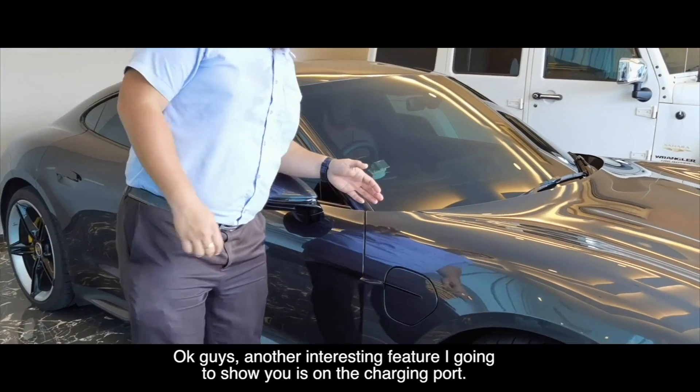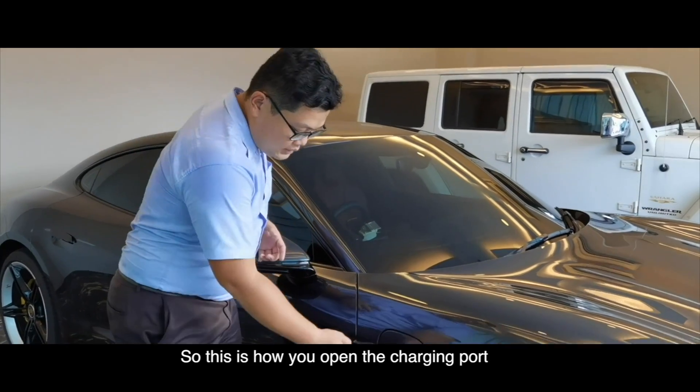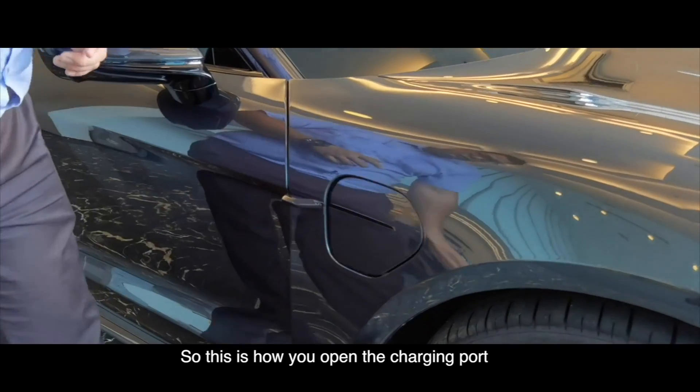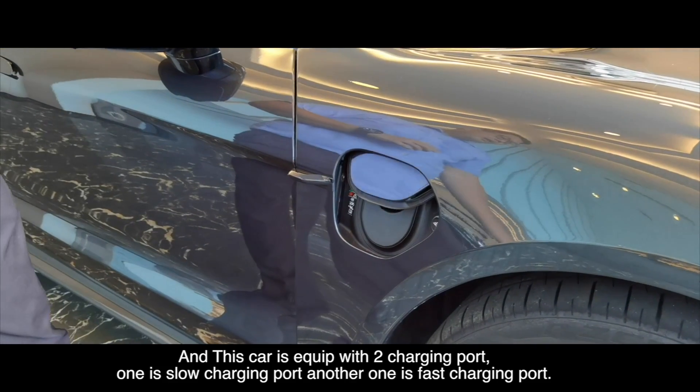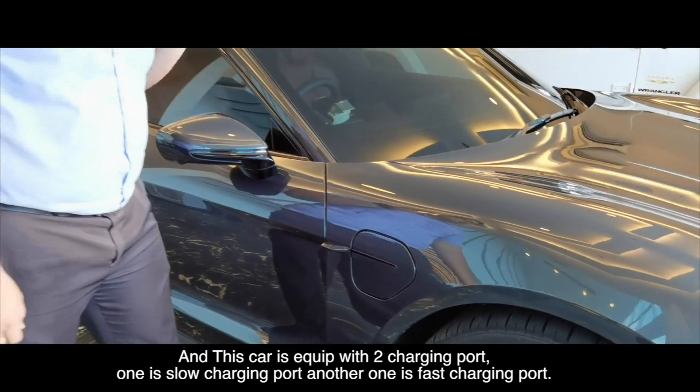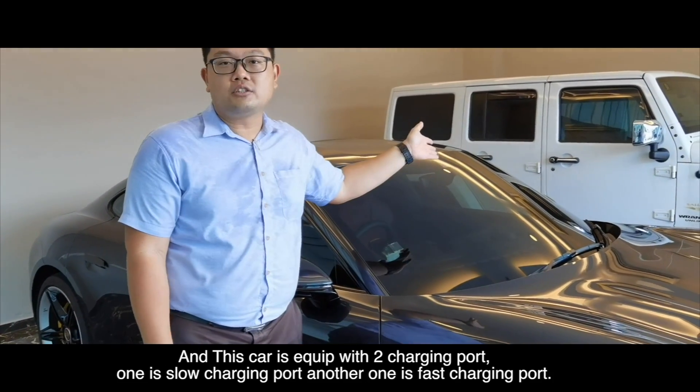Another interesting feature I'm going to show you is the charging port. This is how you open the charging port and this is how you close it. This car is equipped with two charging ports — one is a slow charging port and another one is a fast charging port.